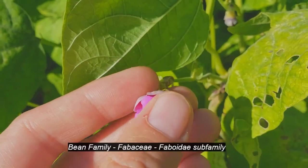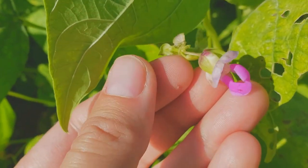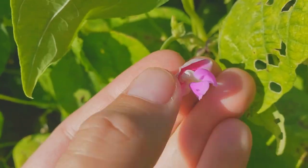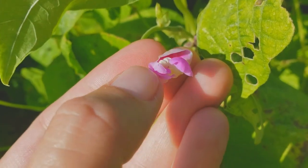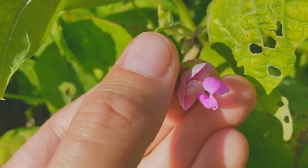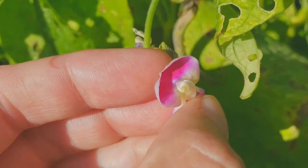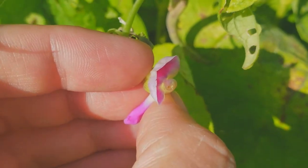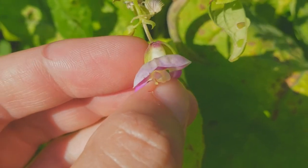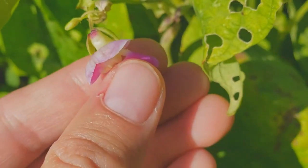This is a member of the Fabaceae, or the bean family, and it's got these bilaterally symmetrical flowers. Back here, this is the banner, and we've got the two wings, and in Phaseolus the keel is curled around into this crazy-looking thing. What's neat is if you push down on these, the stigma will actually pop out. The stamens are actually all curled up in there. To be cross-pollinated, a bee actually has to land on these and kind of mush them down.